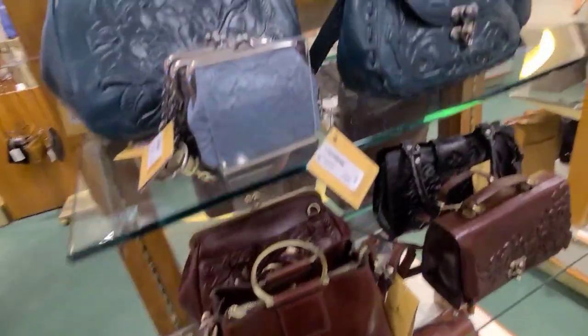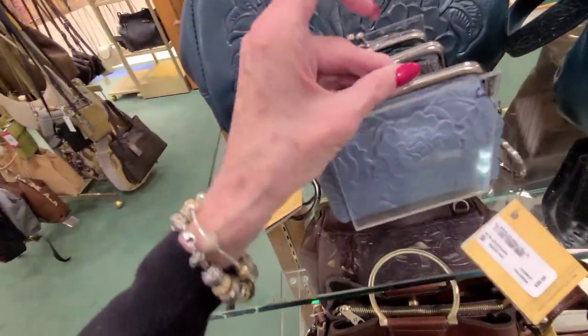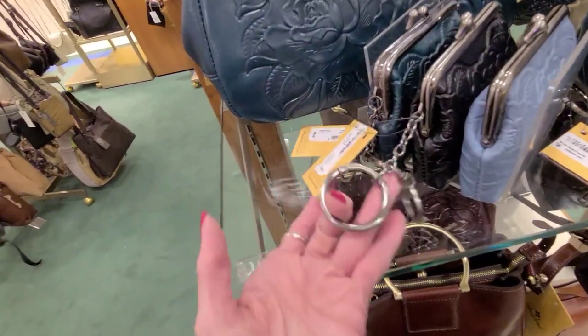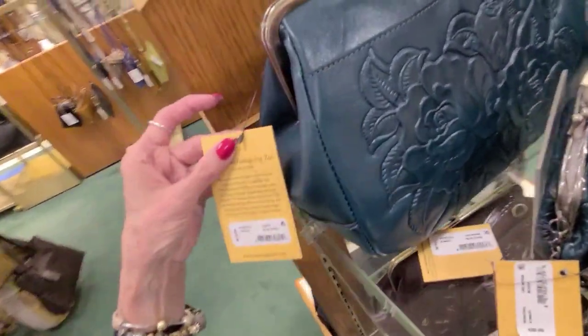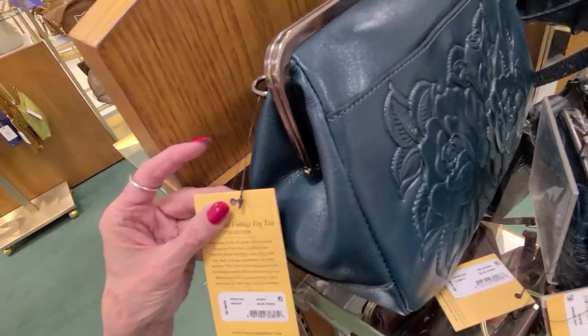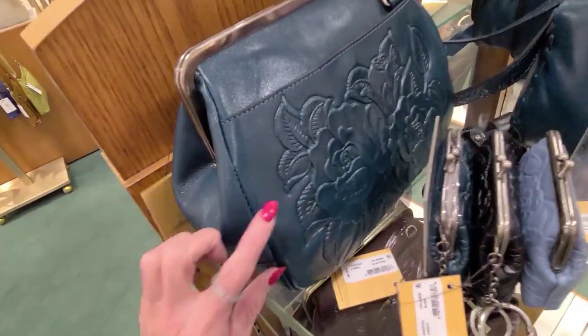And this is $228. And this one is $198. Patricia Nash — we can't stop now. This here is $39 — a little kiss lock. Look at this beautiful bag back here. This is blue coral ganache. It looks like $249.